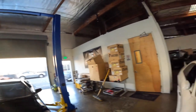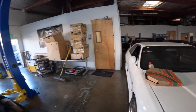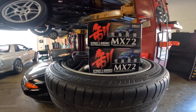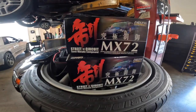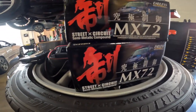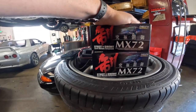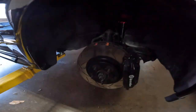We've got everything we need to get started here — 7-Eleven pizza for Javi, and then the pads I'm using: these are the Endless Street Circuit pads, MX72, a favorite amongst a lot of Skyline guys as well as track enthusiasts everywhere. Big thank you to our friends at Endless Yaskas — I've known them for quite a long time. They sent these over for free, so this one isn't costing me anything.